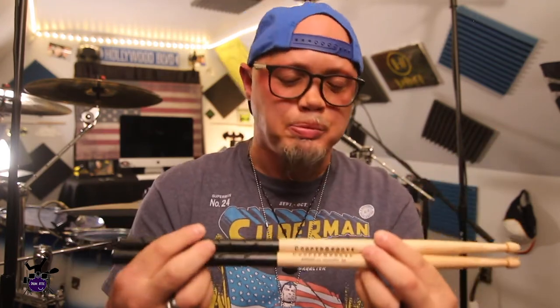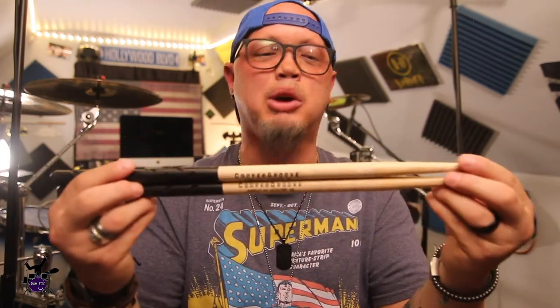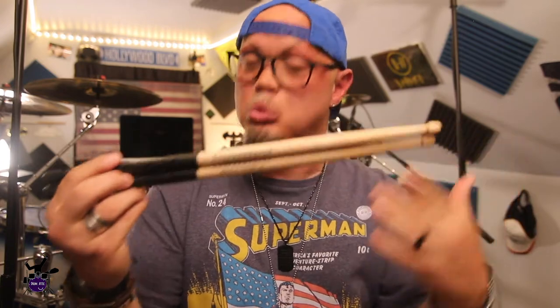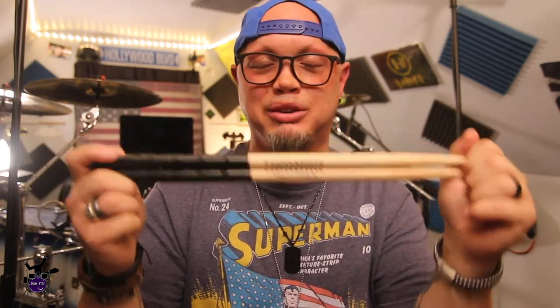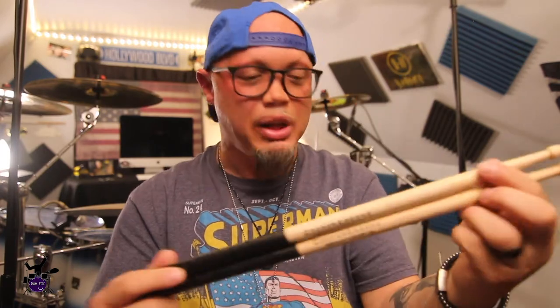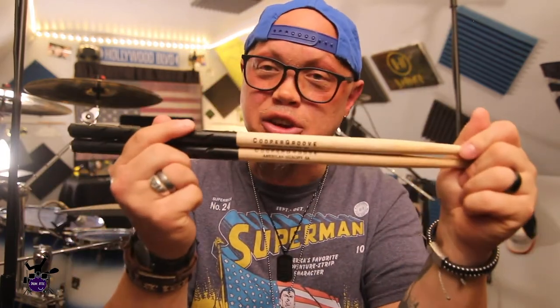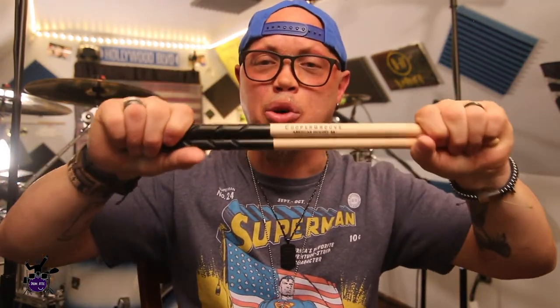The tips — I ordered the acorn tip; you can order acorn, ball, or oval. I like the acorn tip. I felt they were a little bit larger than I'm used to — not a complaint, just an observation. These are American Hickory; the sleeve says 'American weapon-grade hickory.' These come standard in 16 inches; you can order custom sizes with a minimum order of 12. With the grip added, these are only $14.99.